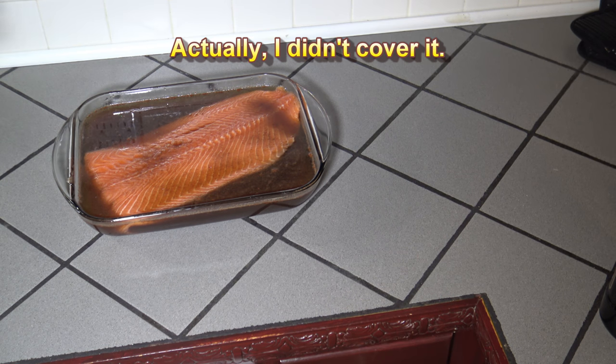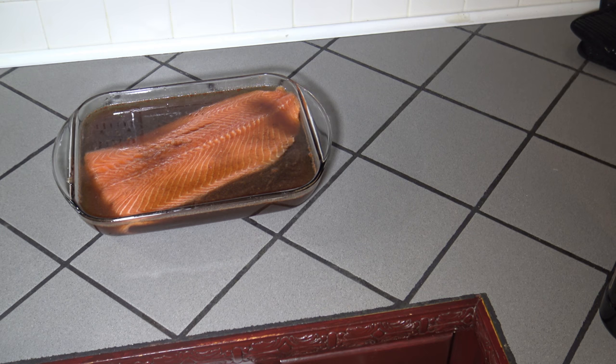I'll rinse it off and wipe it with some paper towels to dry it off, and then we'll be getting ready to put it on the grill for this slow smoked salmon on the Green Mountain Grills pellet smoker.